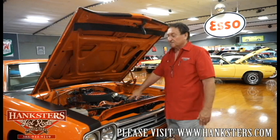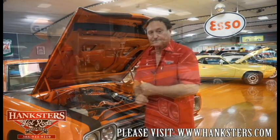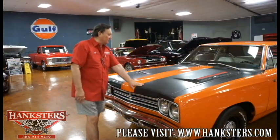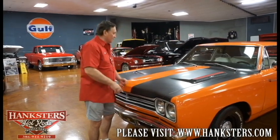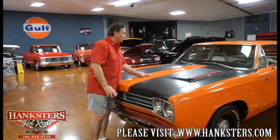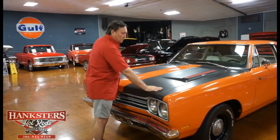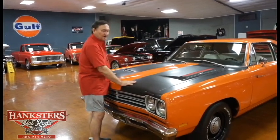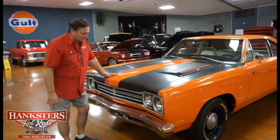Nice combination of engine and transmission in this car and a fantastic color combination. Going over to the outside: front end of our 1969 Plymouth Roadrunner. This is Hemi Orange — correct code, 999. Hemi Orange car, that's the way it was born. It does have the optional striping, flat matte black striping on the hood, giving it that little bit of a racy look.